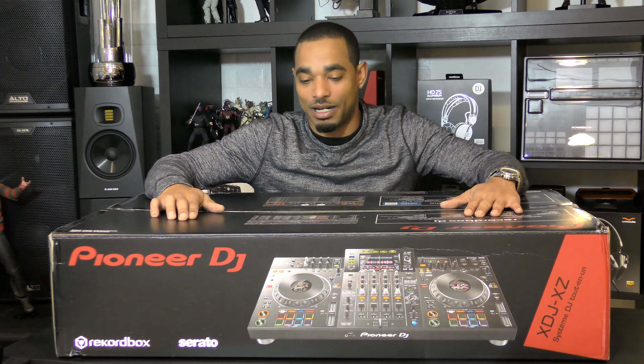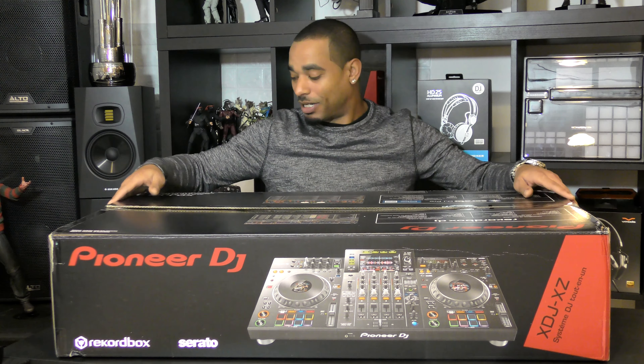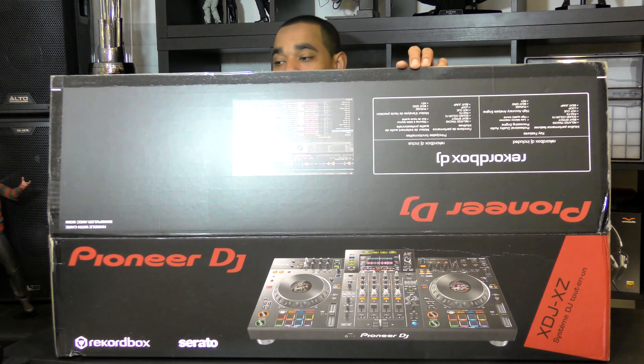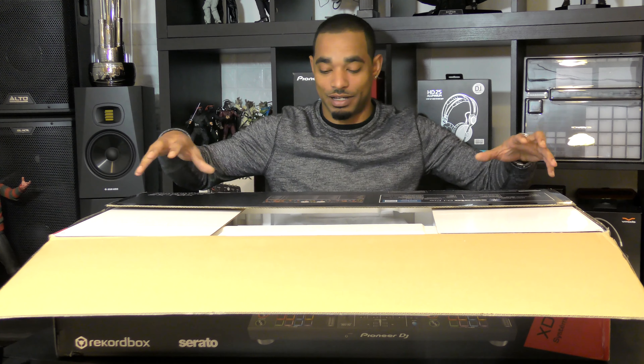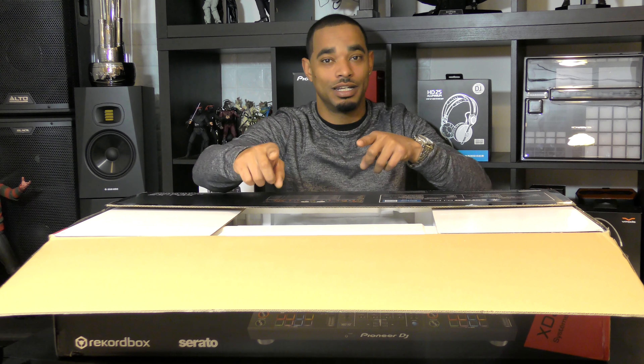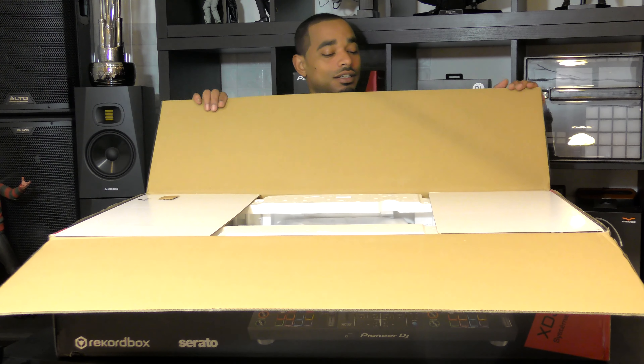This is the first time I'm seeing it along with you guys out of the box. The XDJ-XZ is an all-in-one DJ system. There are four channels, however you can only play back two channels internally — the other two channels have to be external sources, or you can use Rekordbox DJ or Serato DJ Pro (coming soon) in order to have all four channels of mixing.